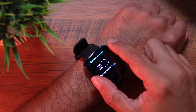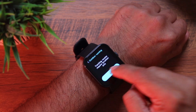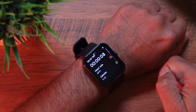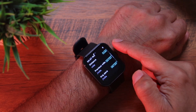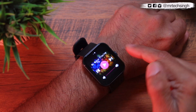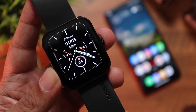For outdoor running, tighten the strap and it will use GPS from your phone. The watch doesn't have built-in GPS, but you can use your phone's GPS to track runs more accurately. It shows time, heart rate, calories burned, distance, previous mile, average pace, current pace, and steps — a whole lot of detail. You can also control the music player from your phone while working out.